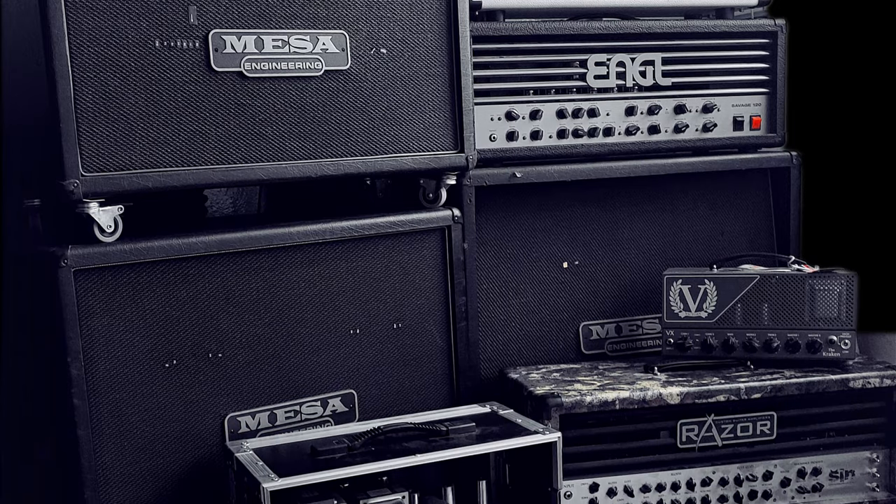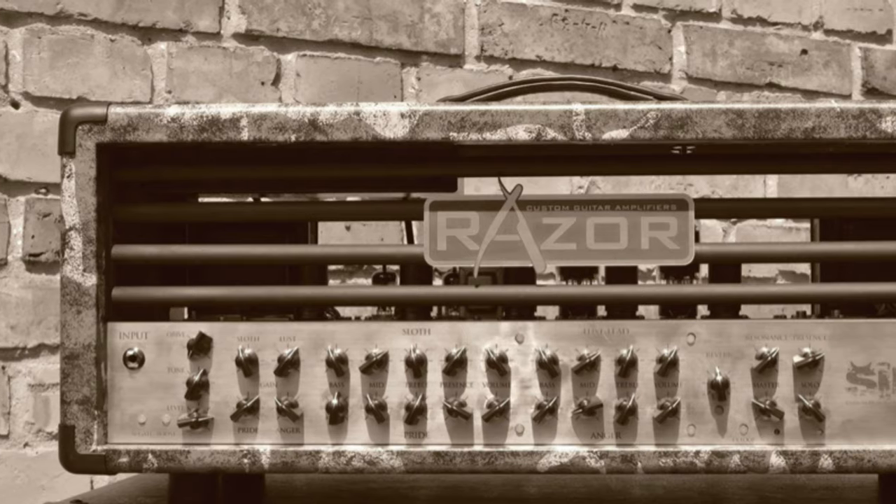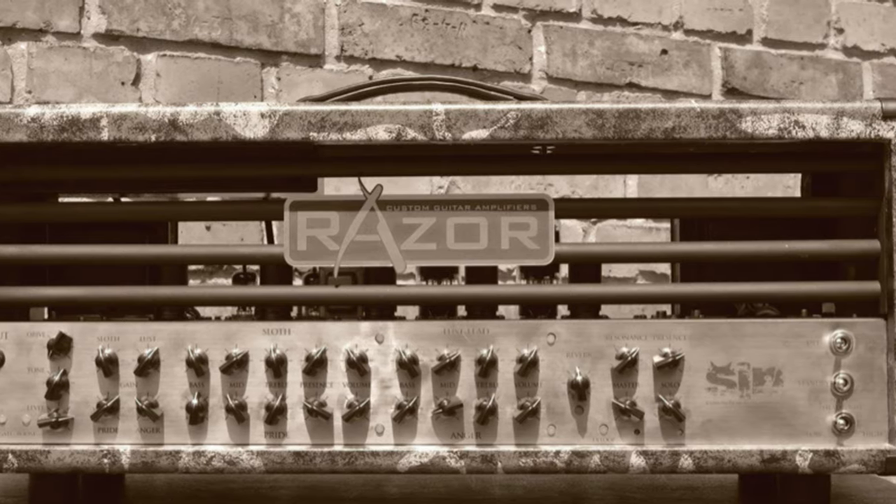This pack features an awesome collection of 7 amplifiers with 40 captures in total, with various cabinet combinations to choose from. We have a Mesa Boogie Dual Rectifier Rev-F, an Angle Savage 120 KD88, a PV6505, a Victory Kraken, a Marshall JCM 800 2204 clone, a Soldano SLL 100 clone, and the very unique Razer Syn amp. That last one is basically a custom-made amplifier made specifically for Synmix and it sounds great — nice and tight, awesome for metal. But all of these amps sound good and they all have their own unique character.